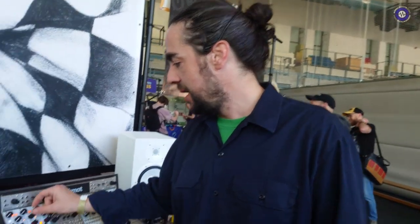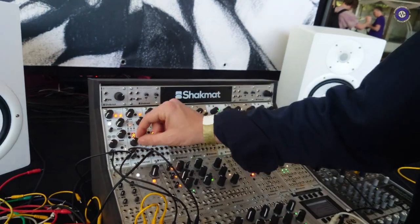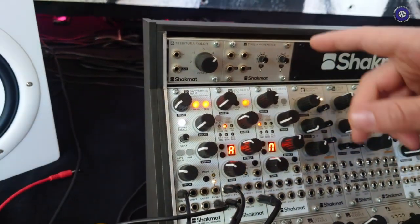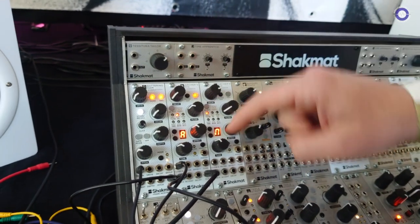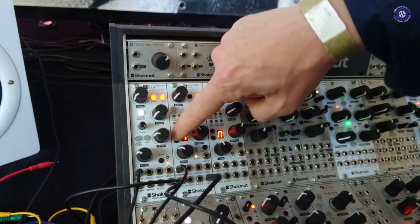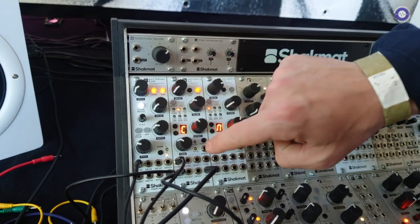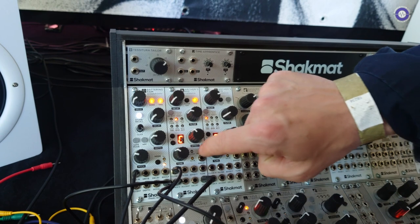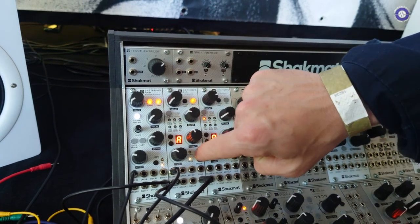We added presets. This module allows you to recall 96 presets. It also has a random generator, so for every hit you can have, for any parameter, a different amount of random. Let's go to some presets — it will be much easier to get an idea of the sonic capabilities.